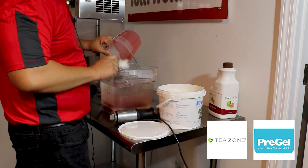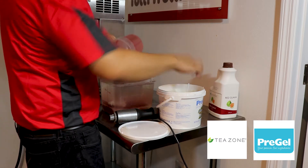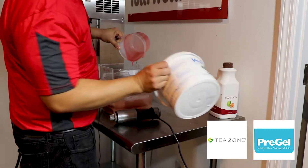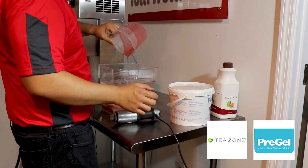The emulsifier is all natural. It helps bind ice crystals together so it makes a much more creamier ice. And then all we need to do now is blend.